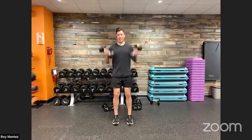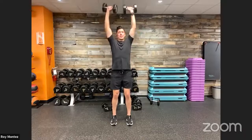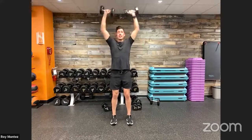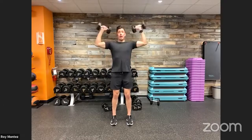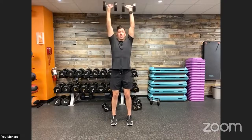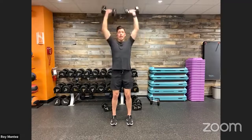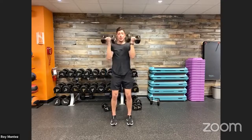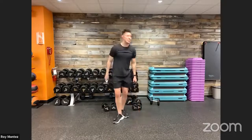Bicep curl to overhead press — here we go and we're working. Move with intention — be mindful of elbows tucked in close to the body with that bicep curl, roll out to a T formation, overhead press, control all the way back down. Nice quality reps. Feet shoulder-width apart, soft bend in the knees to take pressure off the knees.